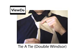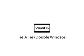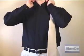This video shows you how to tie a double Windsor. Though there are many variations of how to tie a necktie, the double Windsor is arguably the cleanest and most uniform-looking, and can be achieved in only a few simple steps.